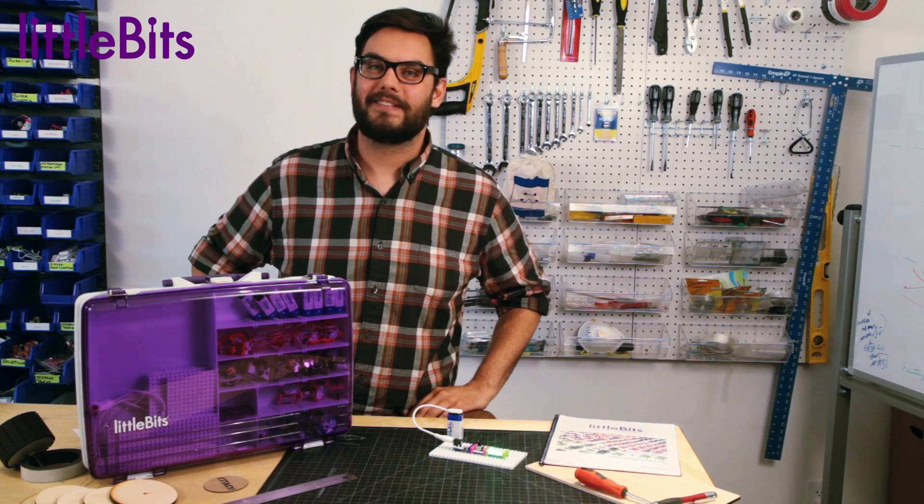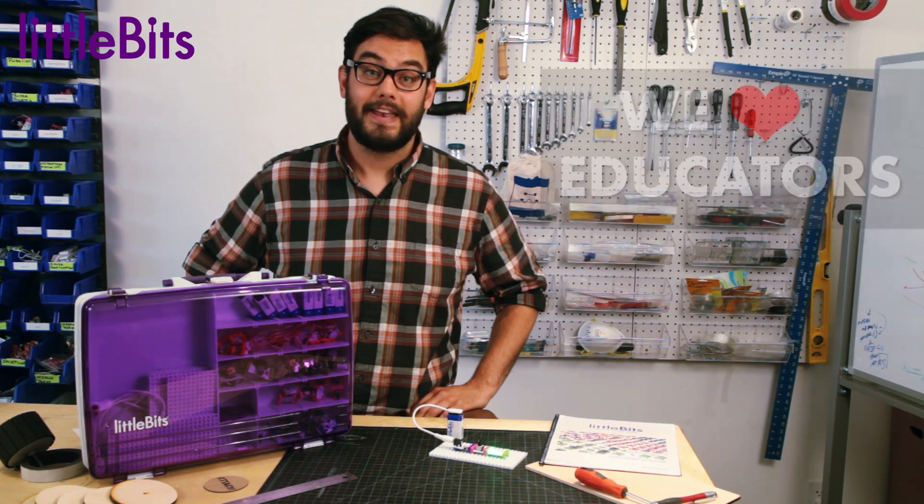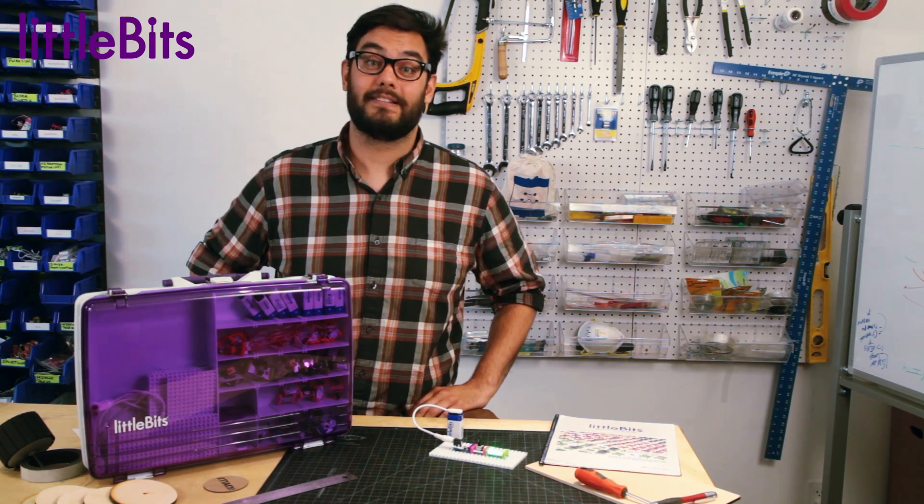Don't forget to apply for our 15% education discount for all your making and learning purchases. Now it's time to start inspiring and inventing with LittleBits. We can't wait to see what you make.